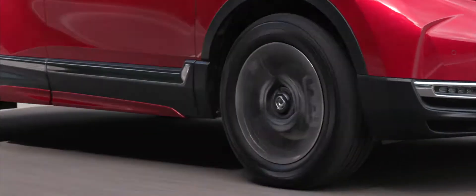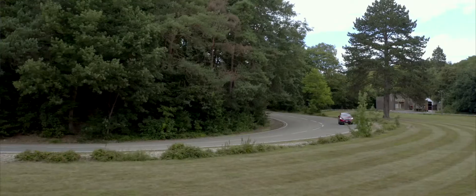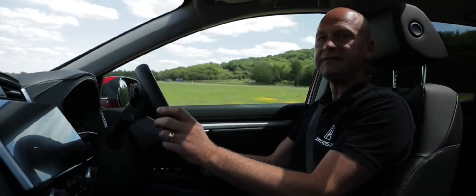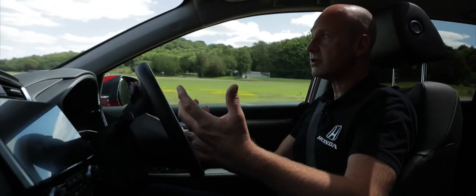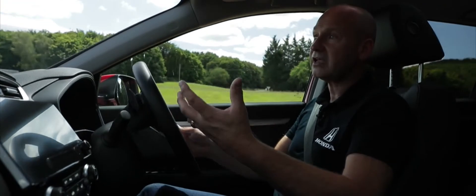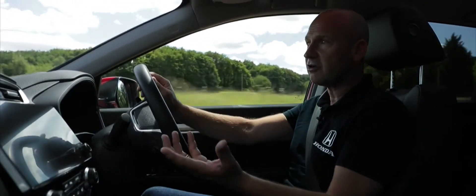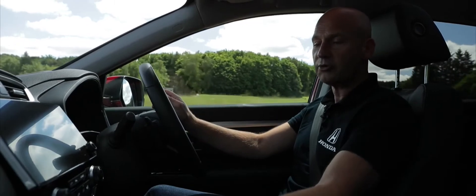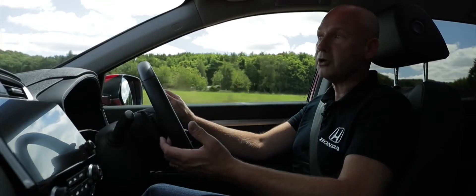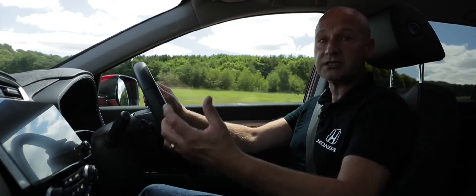Econ mode also makes the climate control and cruise control work more fuel efficiently. Finally, the EV button — when conditions are suitable, meaning the battery has sufficient state of charge and accelerator load is appropriate, pressing EV puts us into full electric vehicle mode with no tailpipe emissions whatsoever.